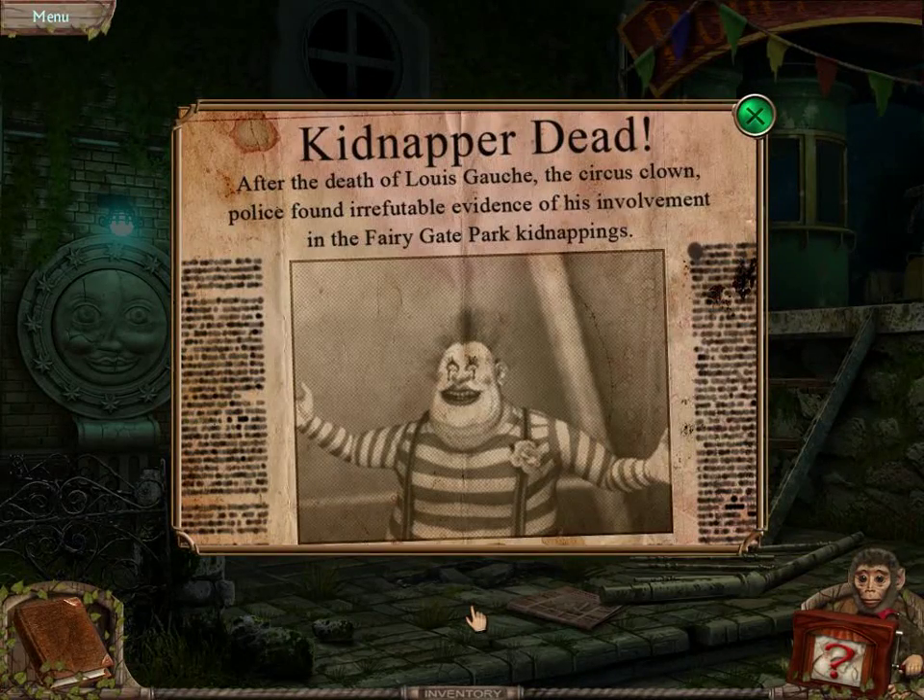First thing, we start off finding an article saying that Lewis Gosh was actually a kidnapper. There was a lot of evidence to show that he was a kidnapper, following his death.